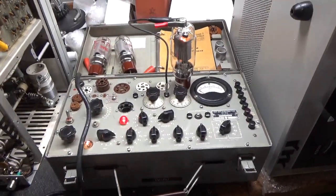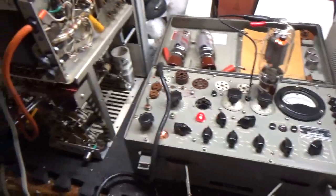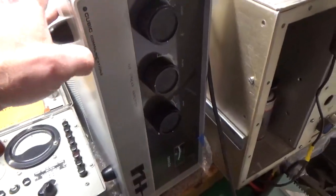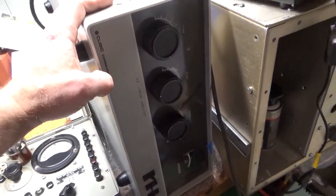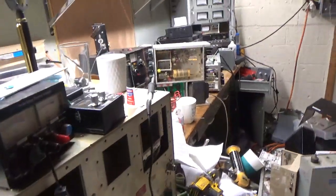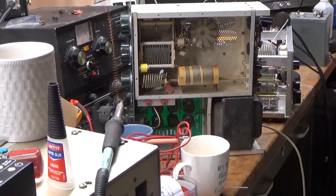I have three amplifiers apart waiting on parts: a 30L1 Collins, a Cubic 1500ZA — this one will be for sale soon, I'm waiting on a band switch, pretty clean — and there's the SB200 and an Ameritron AL-811H.